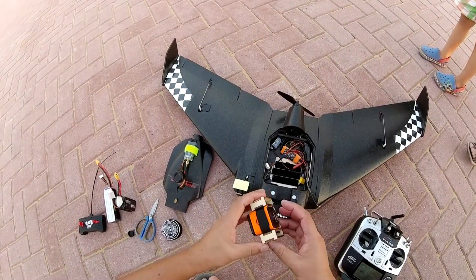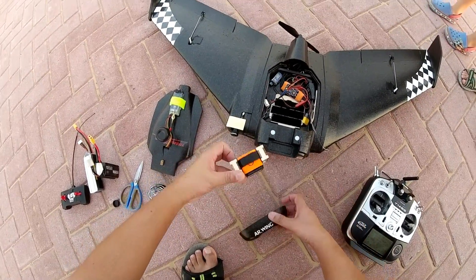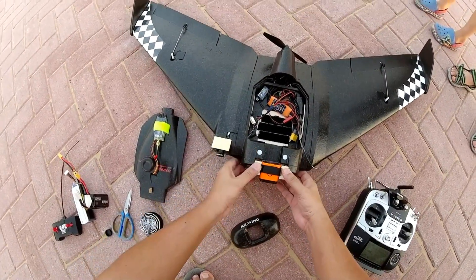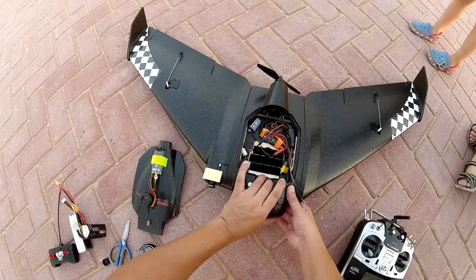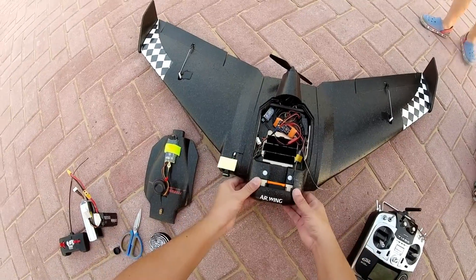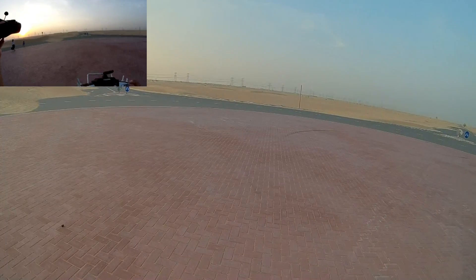Let me show you how easy it is to install the HD camera in the AR wing. Just pull this one out, put your camera bay in — which you have your camera on — and put the magnetic foamy cover with magnets back on. That's it, here we go.